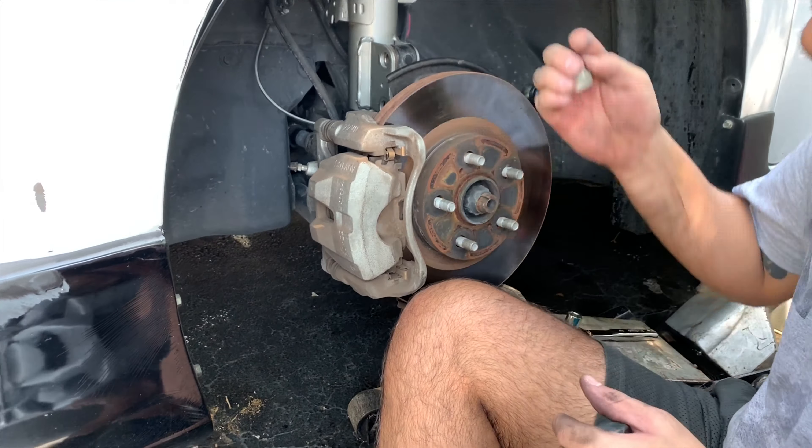All right ladies and gentlemen, we have the bottom part of the coilover off. Taking off these lowering rings - hopefully that gets me more low. Got one of them off, one more to go, and we got the other one off as well. Now we've got to put the bucket back on. There we are - all the way threaded up, no lowering rings, nothing. This better do the trick.